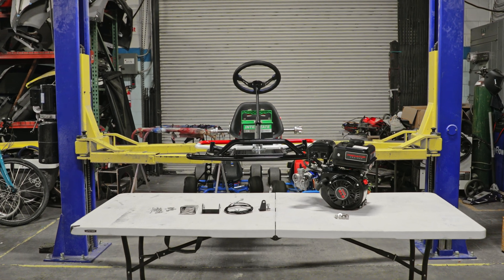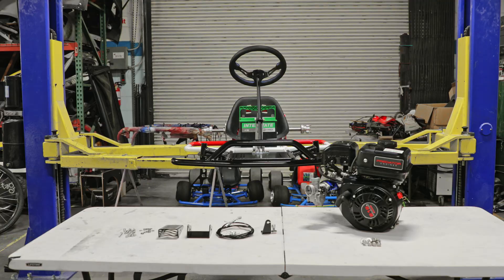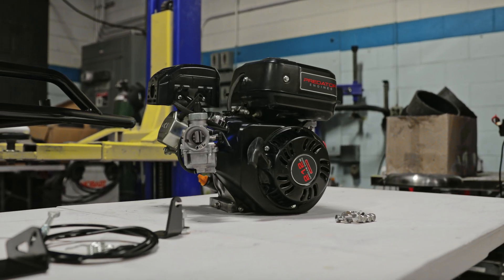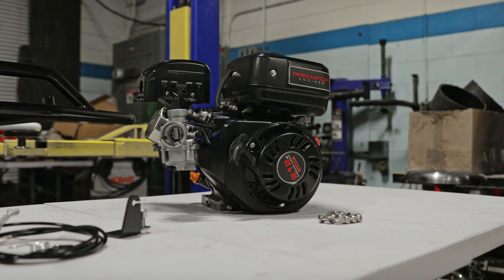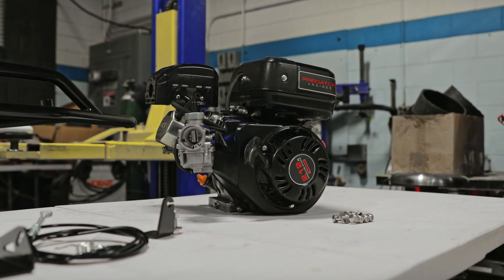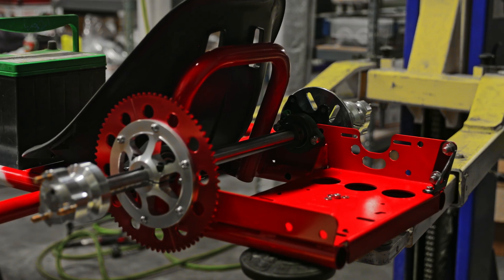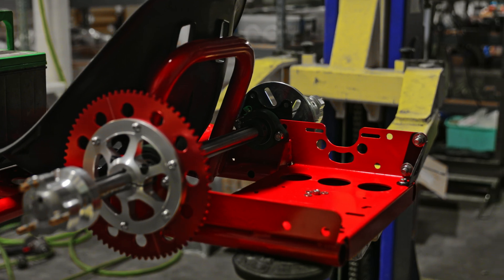Welcome back to another drift cart build series. Today we are going to install the gas Predator 212cc motor. It's a motor that's popular in the mini bike world, it makes really great power and there's a lot of aftermarket support. You can definitely build one mean drift cart. If you guys haven't watched our previous install videos, be sure to watch parts one, two, and three before you install the gas motor.